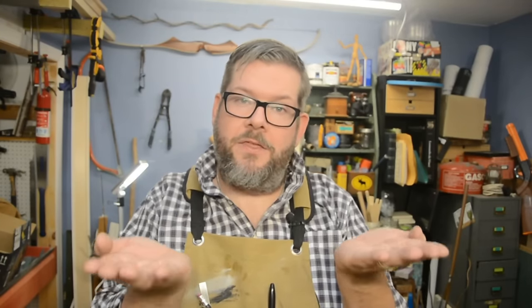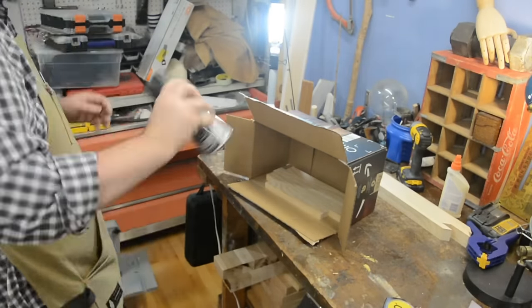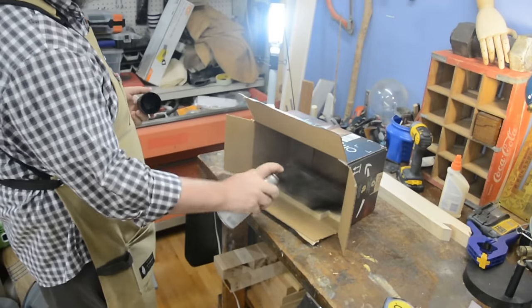Being that the scrap pieces we just cut are going to be underneath the canvas itself holding it in place, they're going to be in shadow because they're inside and behind the canvas. So we're just going to hit them with some black spray paint to make sure they're completely invisible.